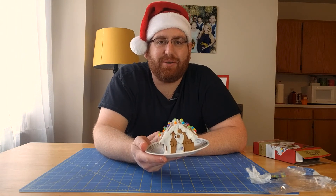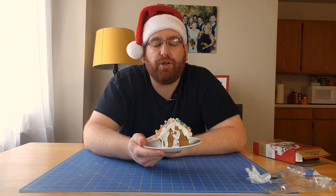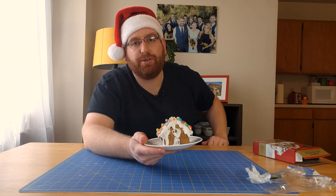Alright guys, so that's it. That's been our tutorial on how to build the Noyce gingerbread house from Noyce. If you like this video, feel free to subscribe and I'll see you next Thursday.